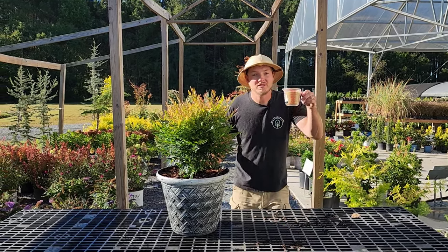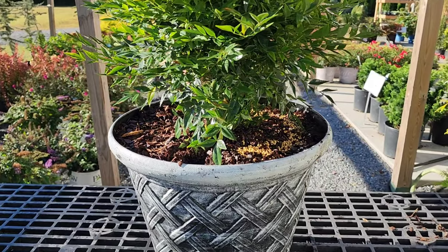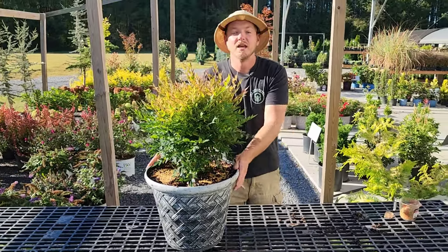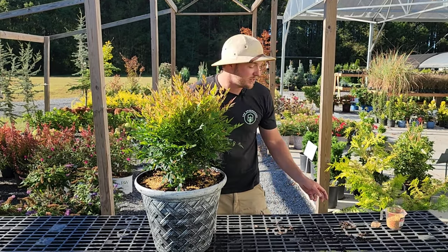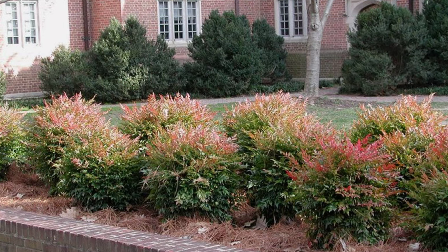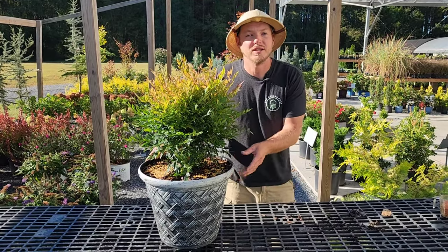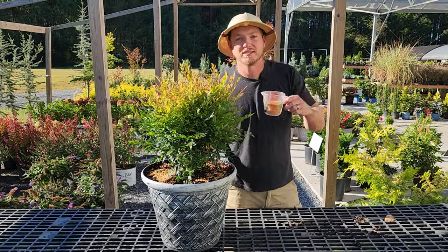The final tip, pro tip number seven, is to fertilize. I have a triple-14 slow-release fertilizer here, and I'm going to sprinkle some around the base. You won't burn your plants with osmocote or a slow-release fertilizer, and it will feed the plant for the next six months. Liquid fertilizers are great too, but they run right through and need to be applied much more often. If this Nandina were in the landscape it could access nutrients from the ground, but in a container it only has what's in the potting soil — so once that's used up, it needs supplemental fertilizer like osmocote.